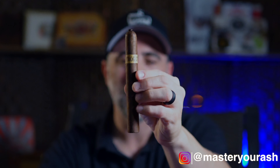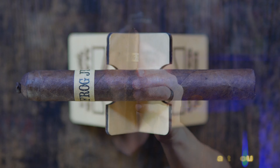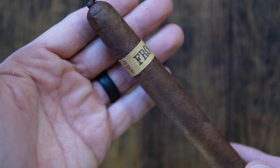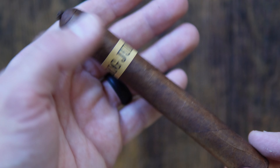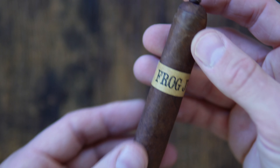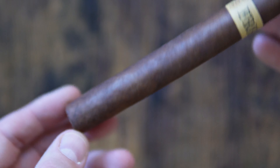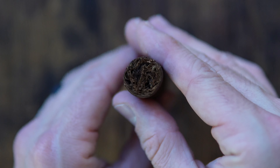This 6x48 ring gauge cigar is a follow-up to the 2020 release as a store exclusive, using a blend of Ecuadorian Habano wrapper over Nicaraguan shade-grown binder with fillers coming from the Dominican Republic and Nicaragua. The original release, which I believe was last done as a 5x52, was a smaller and fatter vitola that Steve has tweaked slightly.